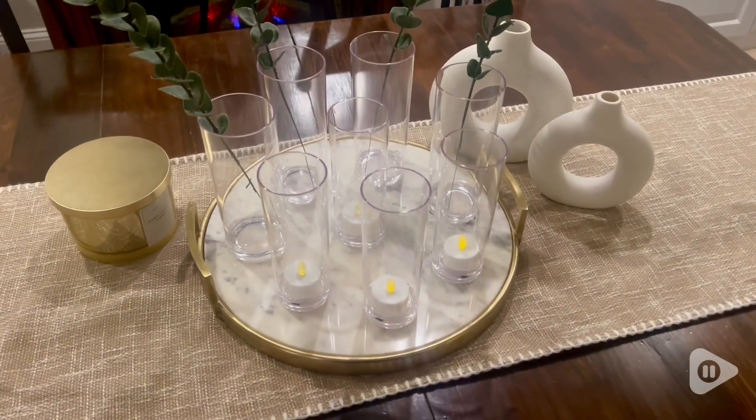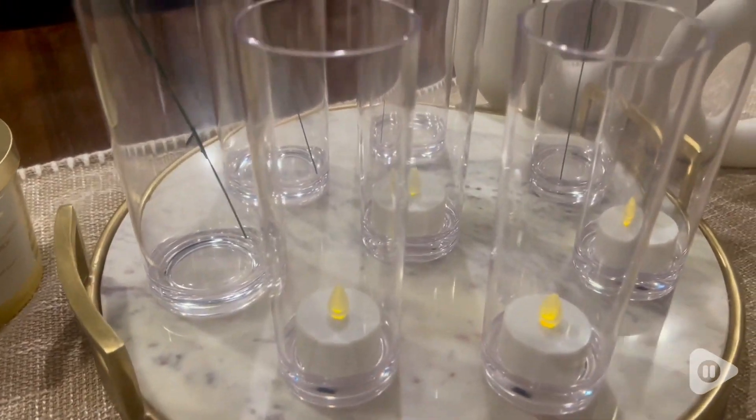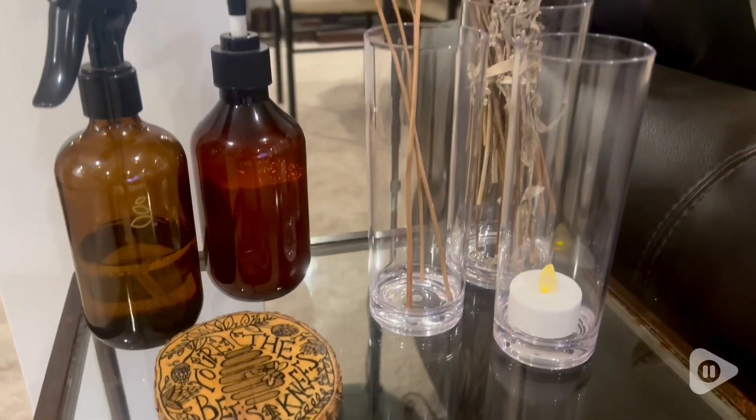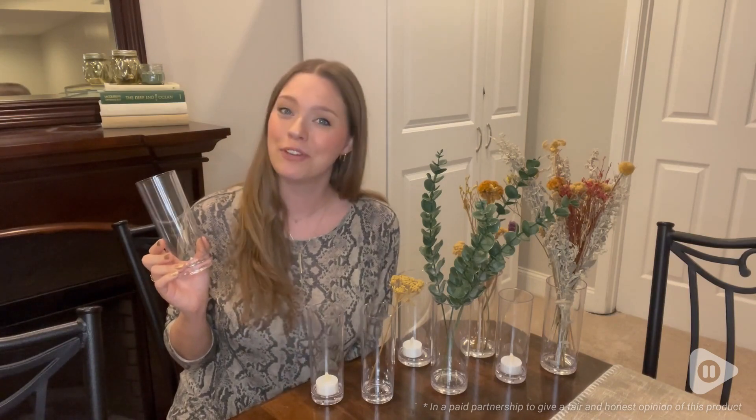The set of eight is so nice because you can use it in so many different ways. I love using them all together or even just a few here and there throughout the house. It really can tie your whole space together. I love these vases and that's my point of view.